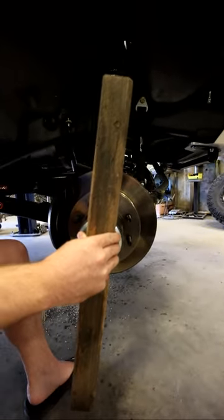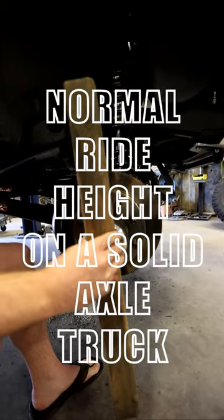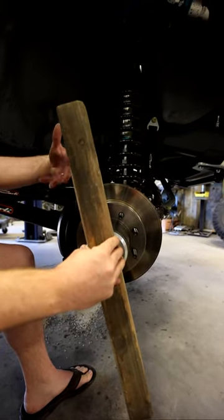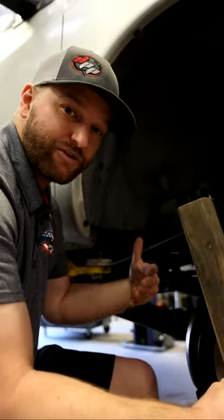That would be, say, negative three to four. At a normal ride height on a solid axle truck, you want essentially about a three to four degree positive caster angle, so you want that axle rotated ever so slightly back towards the cab.